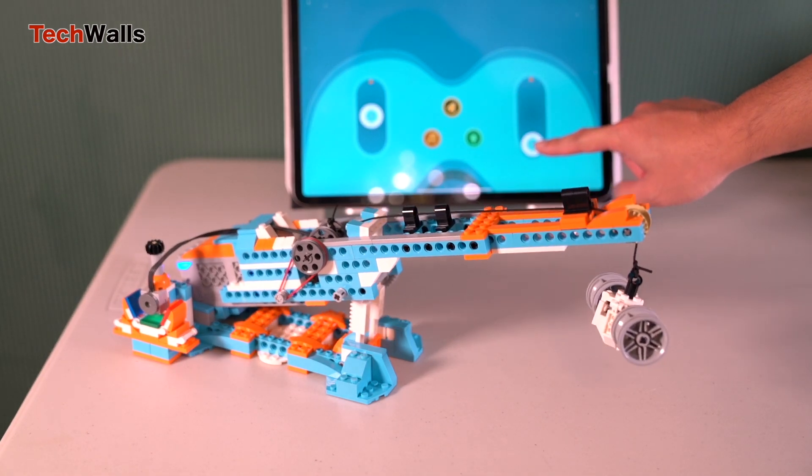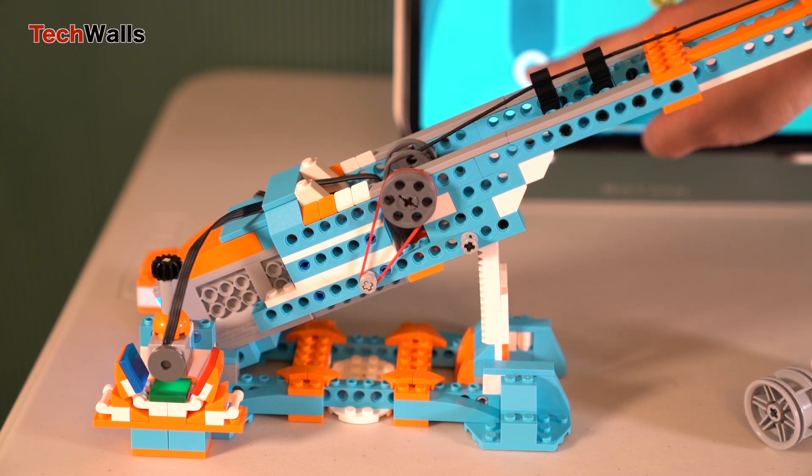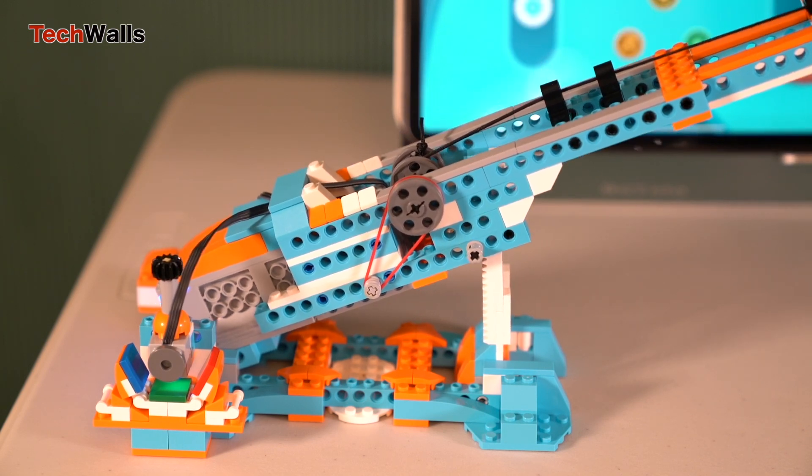The ability to build different robots with the same set sounds interesting, but in fact I hate disassembling a model after spending hours building it. You probably should buy a few kits if you want to play with those robots longer.